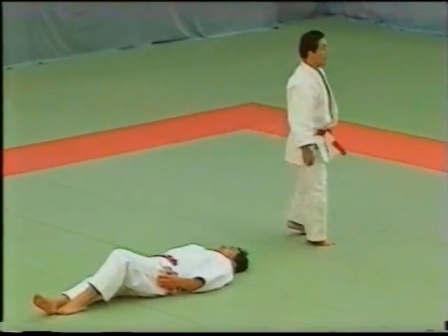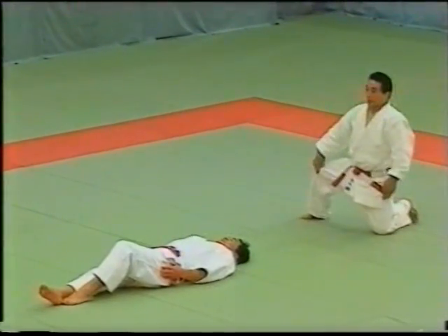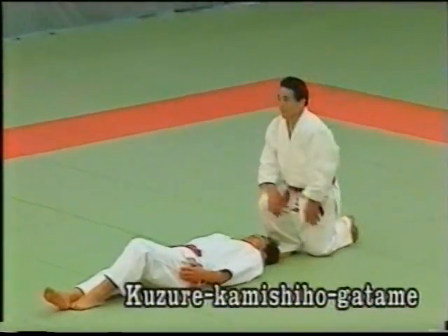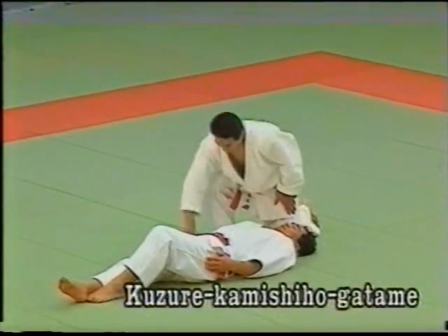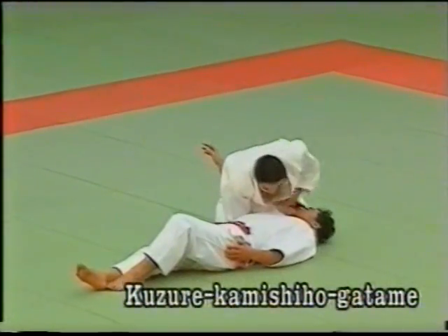The final Osai Komiwaza is Kuzure Kesagatame. The tori takes the uke's right arm with his right hand and traps it under his arm, grabbing the back of the collar. With his left hand, he grabs the left side of the uke's belt, presses his chest against the uke's and applies the hold.